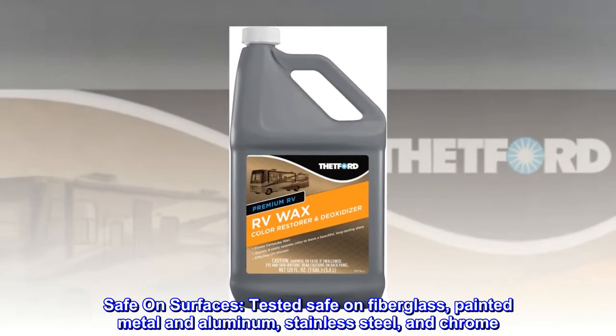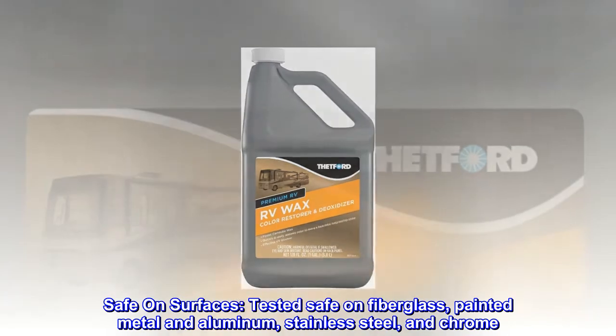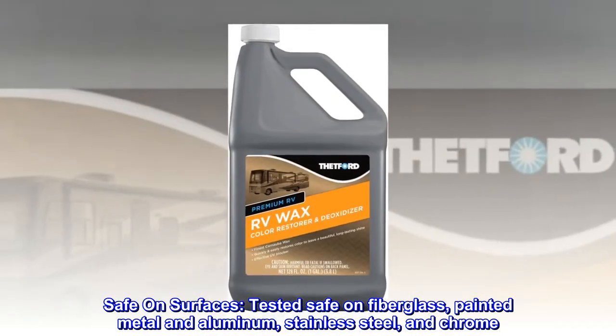Safe on surfaces. Tested safe on fiberglass, painted metal and aluminum, stainless steel, and chrome.